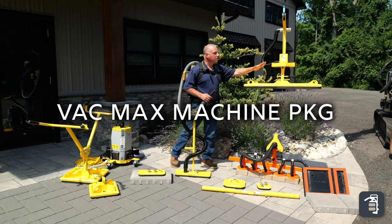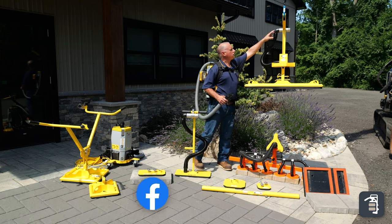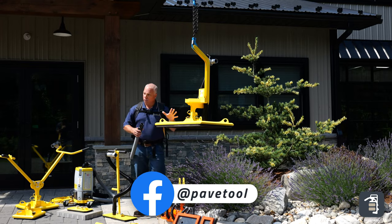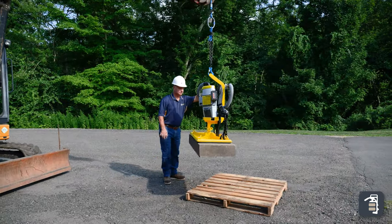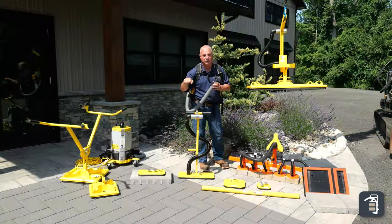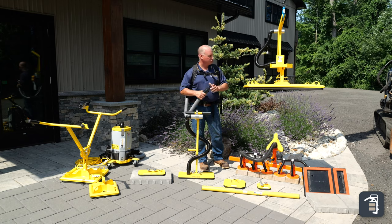Our VacMax Machine Package is great. The VacMax slides into this little holder here. You hook your hoses up to a relief valve here — that's your release — hooking it to your excavator or loader. This is a great way to get large format steps and large slabs into place easily. Think about the ease of just grabbing those products and, with an excavator, setting them into place, relieving all types of back labor.